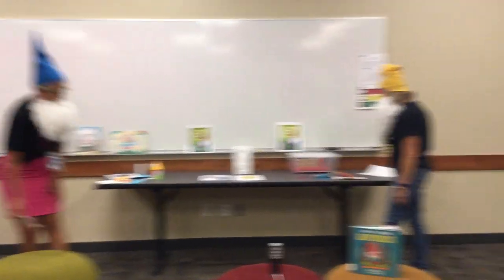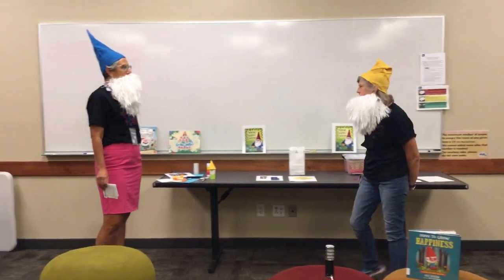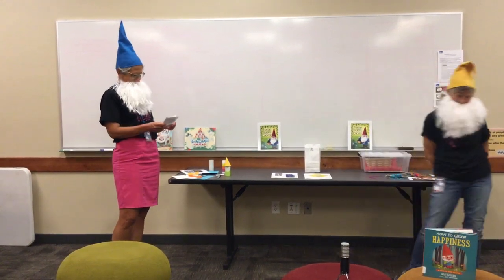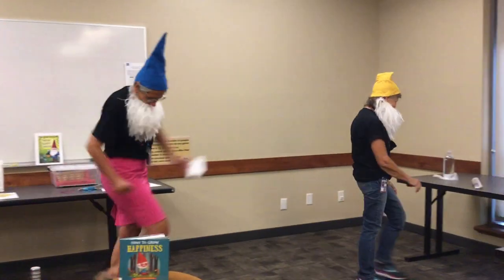Do you have a joke for me? Why don't gnomes tell gardening jokes? They're a little too dirty. It's off to the story we go!